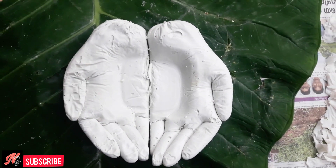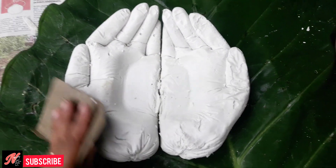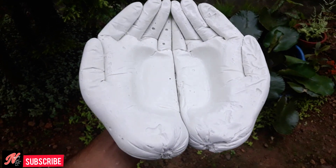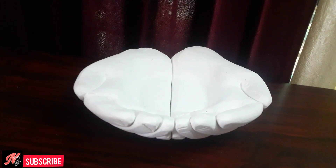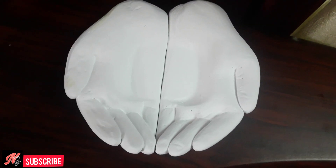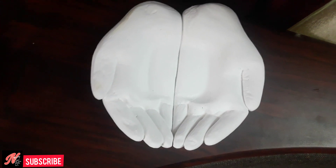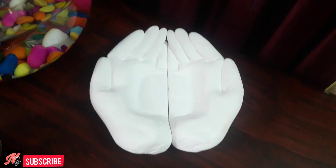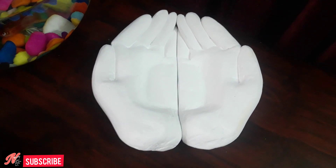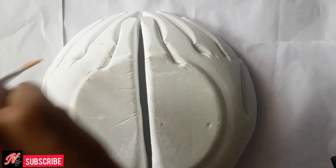We have to use sandpaper to smooth it. You will have some more oil, some more wholesome and some more. We will put some more powder and fill out the filling. I am going to paint the other way. I will paint it after.